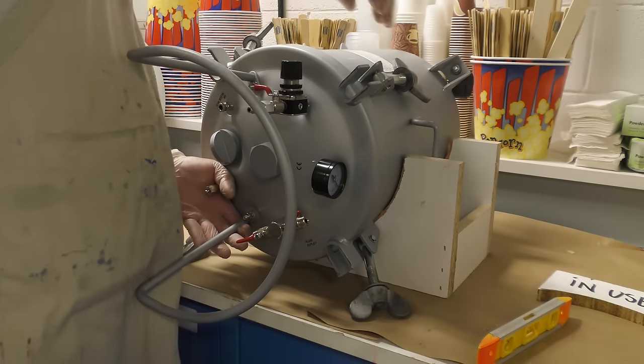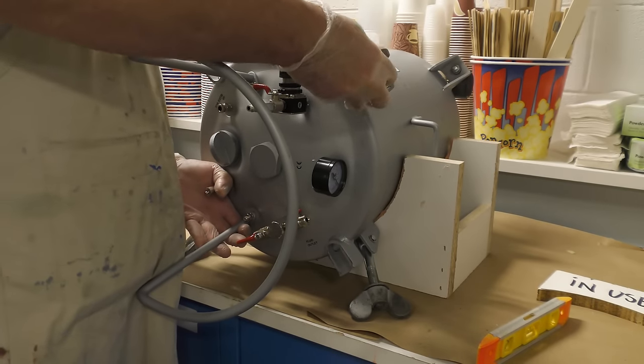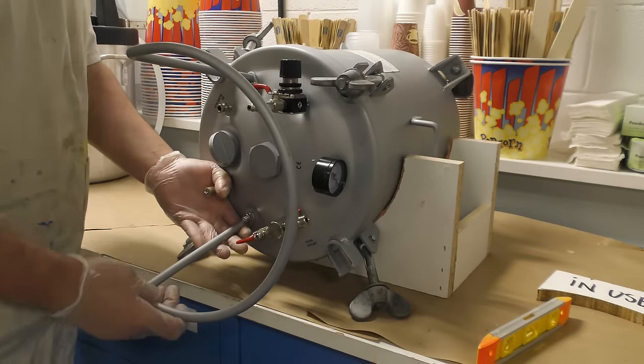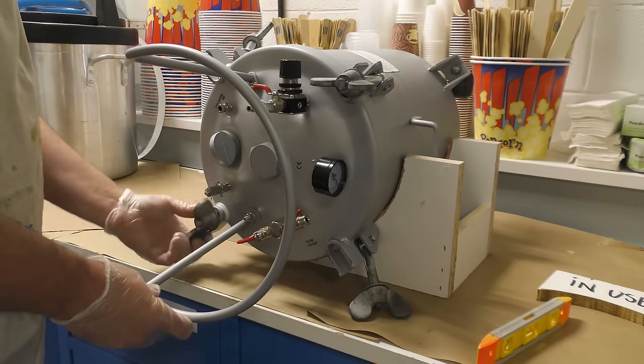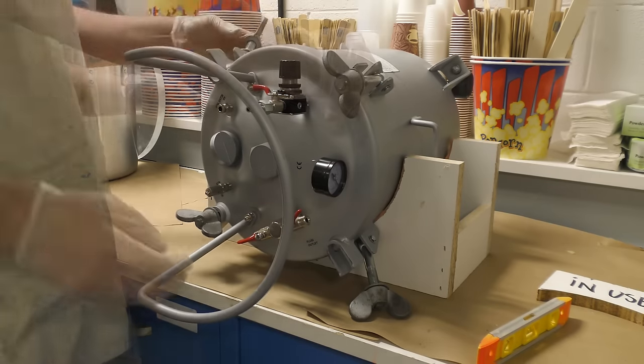When putting the lid on the pressure pot, it's very important to tighten the bolts in a cross order. You can see here I'm starting at the top right, moving on to the bottom left, and then doing the two opposites the same way. This is going to prevent any kind of air leaks once you pressurize your tank.